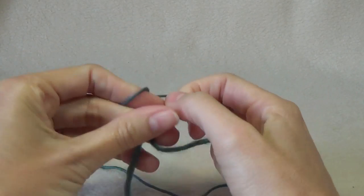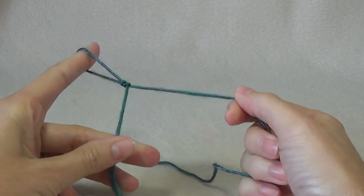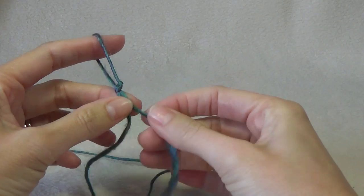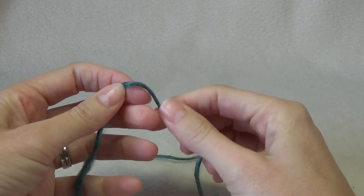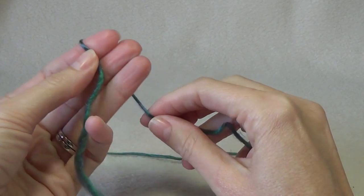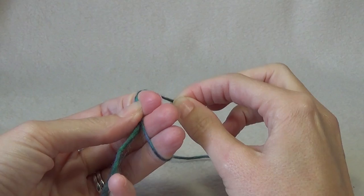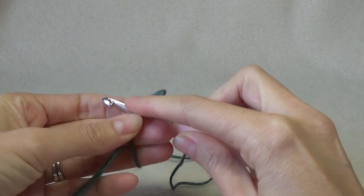So this project is worked from the bottom of the point up. We're going to make a magic ring — you could use a slip knot if you're not comfortable with a magic ring. If you're going to use a slip knot, you're going to chain three or four and join just to make a little loop. But I'm going to use the magic ring instead.